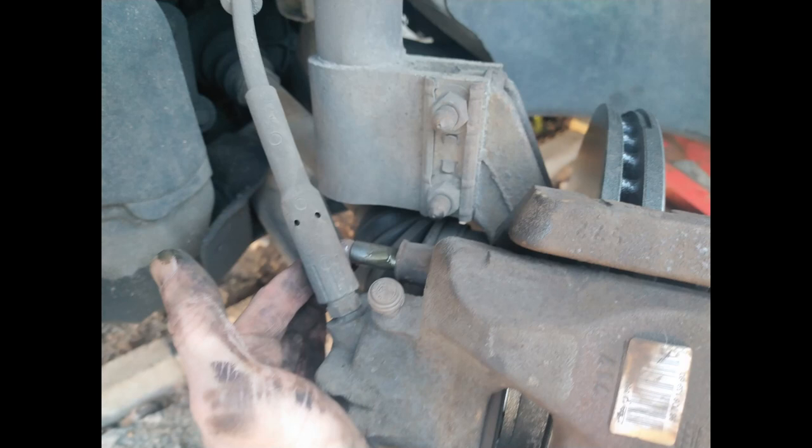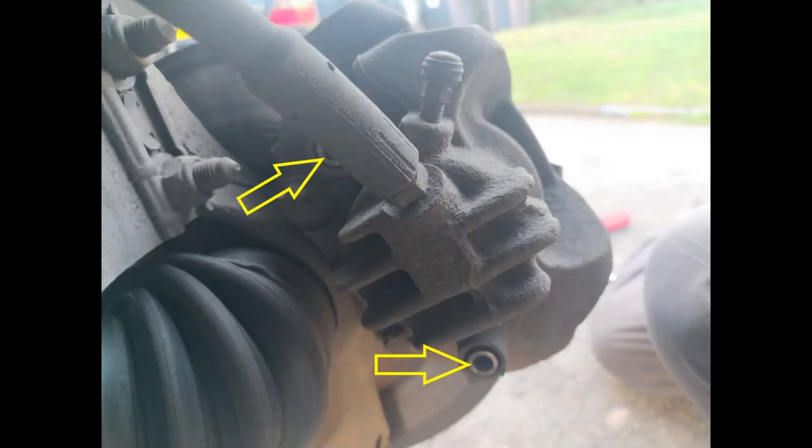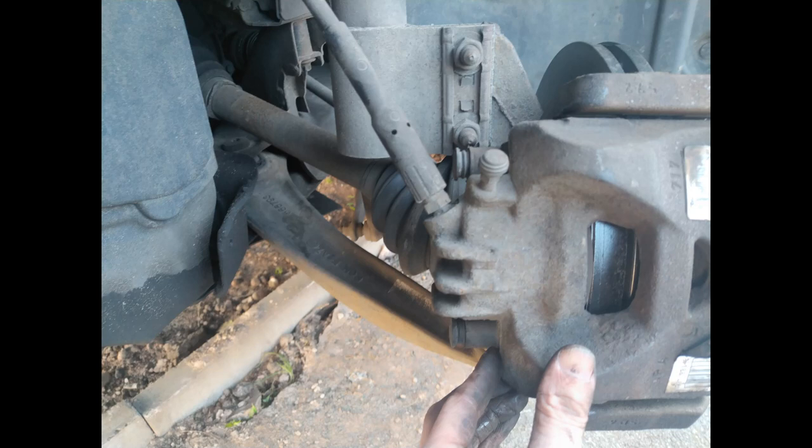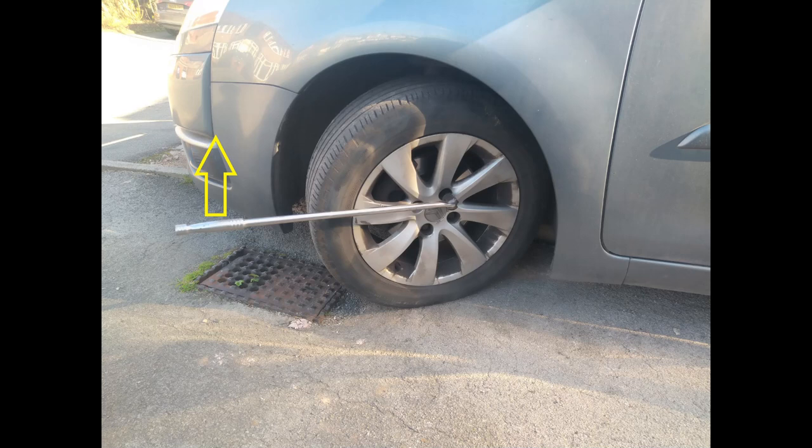Now you can bolt your caliper up - I've put a little bit of copper slip on these bolts, just making sure you put the top and bottom ones in and tighten them up with that 7mm allen key. You're into the home stretch now because all you really need to do is pop on the covers over those two bolts, make sure they're fully seated, pop your wheel back on, drop the car down, and torque the bolts up.